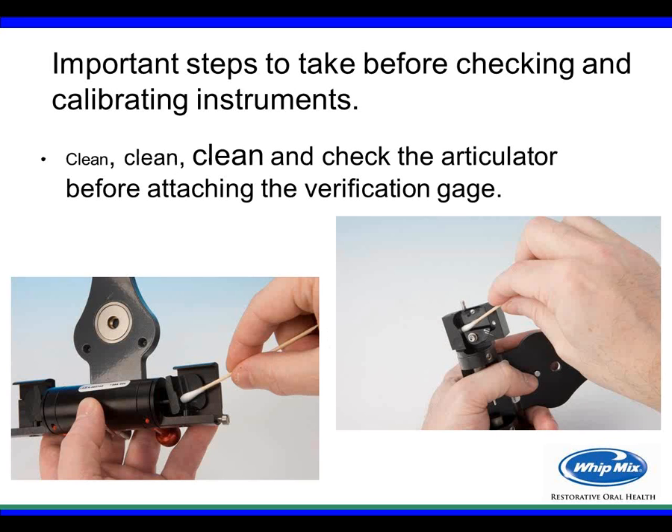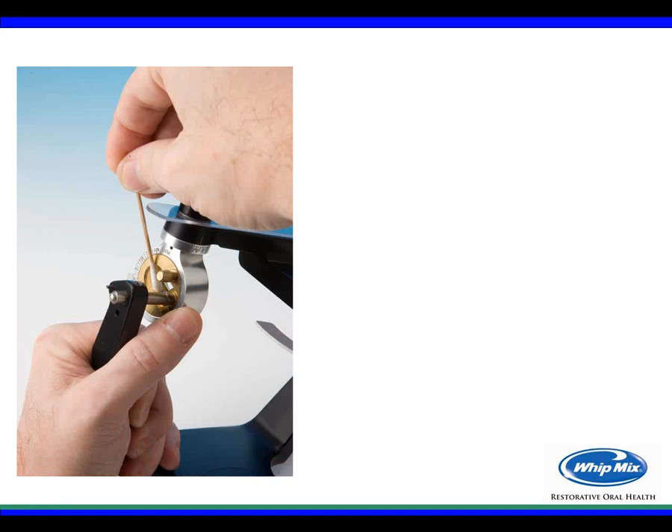Now we're going to look at calibrating a Danar instrument. It's very important to clean the articulator thoroughly, paying particular attention to anywhere the condyle or ball of the condyle rests against the articulator. Stone or wax in these areas may cause a false reading on the verification gauge. Use a Q-tip to clean inside and remove any wax or stone. For the Hanau instrument, the problem tends to be in the area where the condyle rides inside the track — get in there and clean it so the ball rides smoothly back to the condyle lock position.